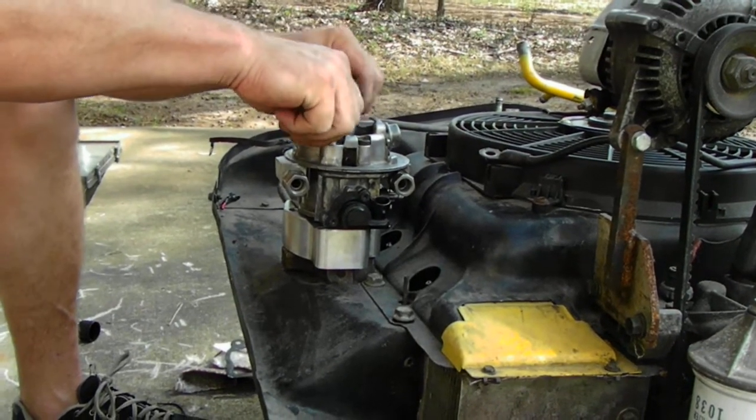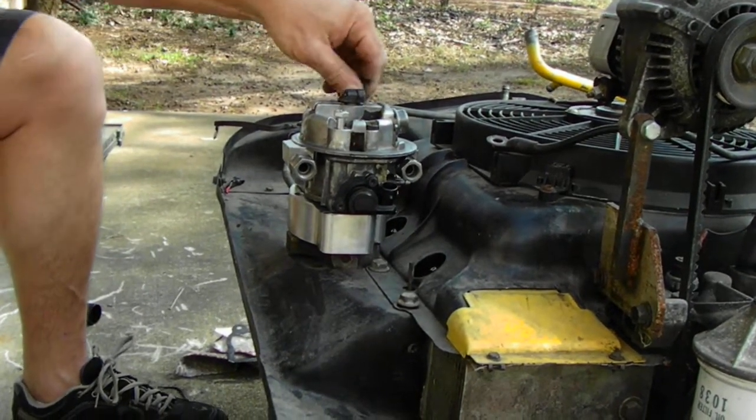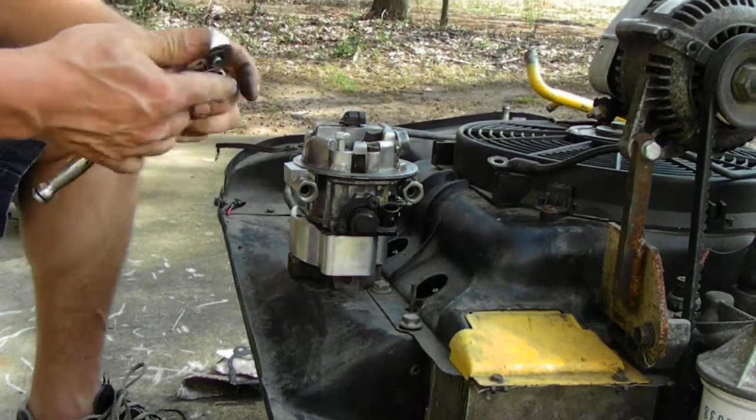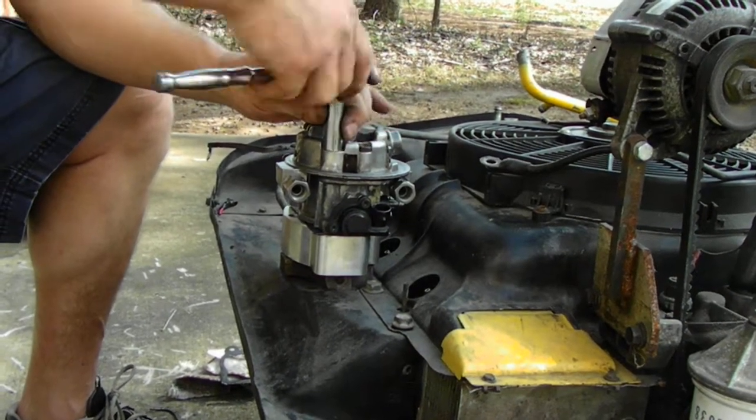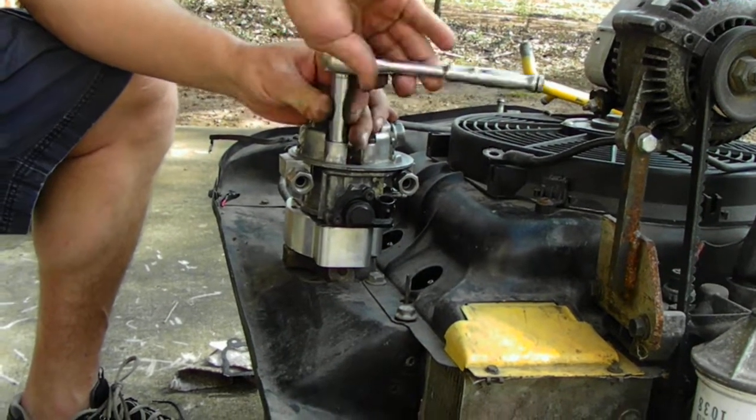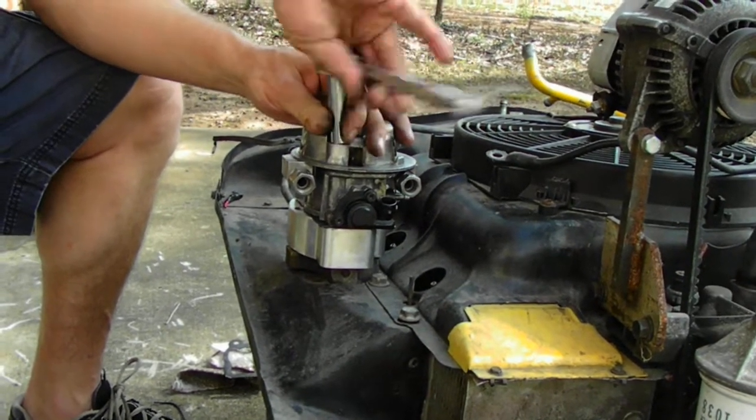You may have to move it around a little bit to find the alignment. After that, finish tightening them down with a half-inch wrench. It is aluminum, so 15-20 pounds max.